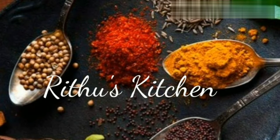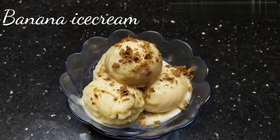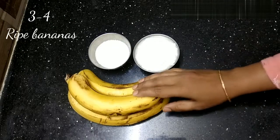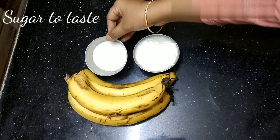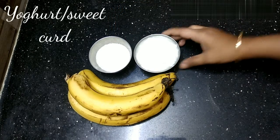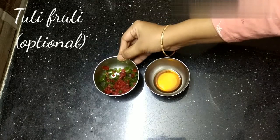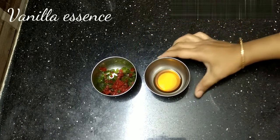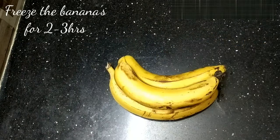Welcome back to my channel. Today I am back with a delicious recipe: banana ice cream. For this we need 3 to 4 ripe bananas, sugar or honey to make it more healthy, yogurt or sweet curd — here we are using fresh homemade curd — tutti fruities (optional), and vanilla essence. Let's start the procedure.